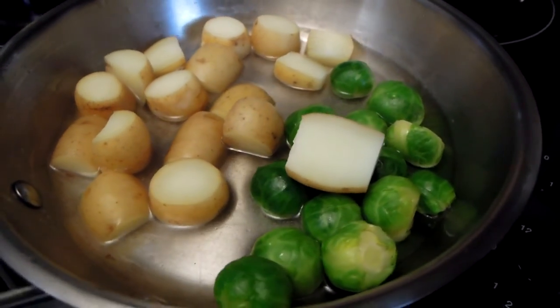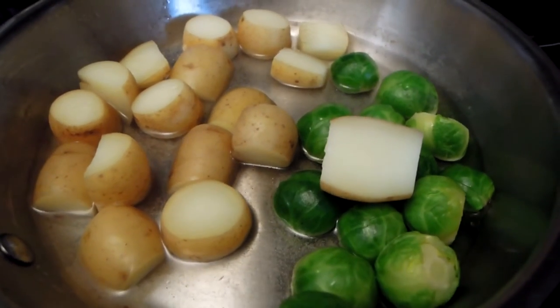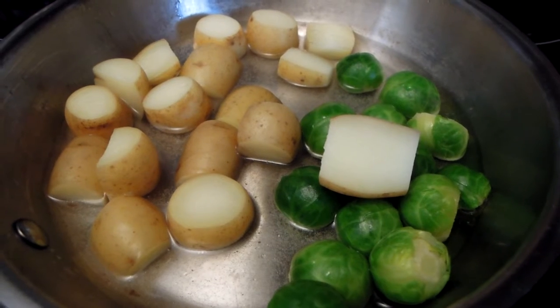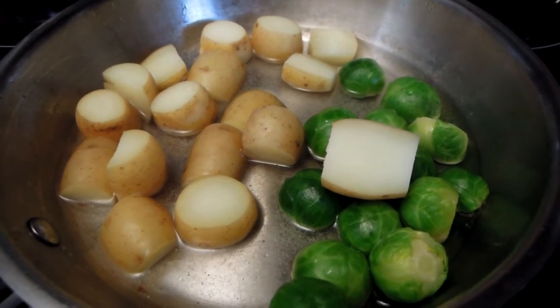Now I've mixed my Brussels sprouts and potatoes, and I am actually going to drain this water now, and I'm going to add butter, and I will continue roasting my vegetables with butter and spices.